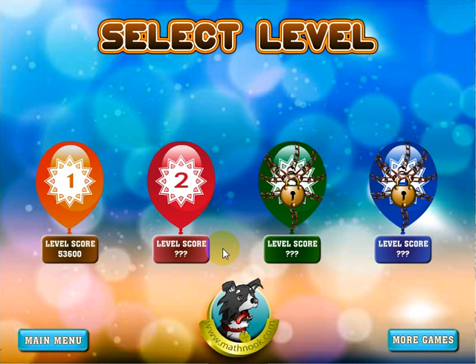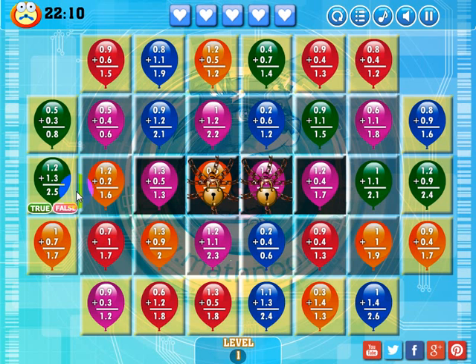Let's go ahead and click Start. When you first start out, the first level will be unlocked and you won't have any score here, and these three levels will be locked. Once you successfully complete the first level, the next level will be unlocked and you can play that level, or you can go back and try to get a higher score on the previous level.